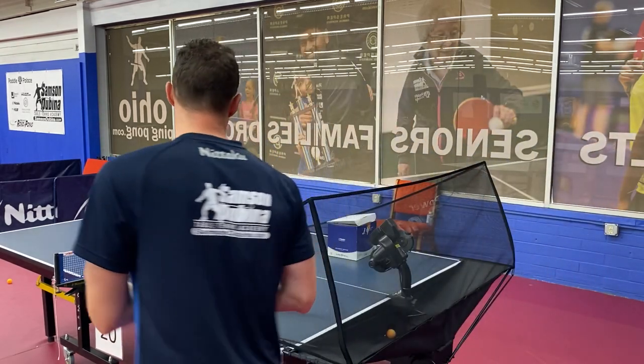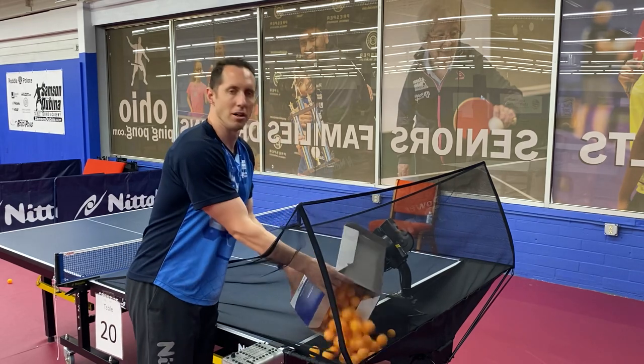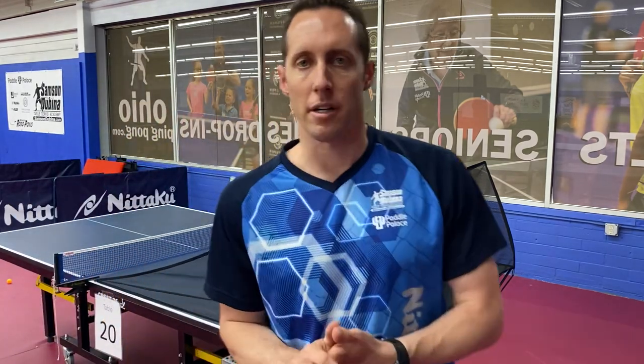And then the final step is to dump the balls in. Usually about 100 balls is ideal. If you only put in 30 or 40 balls, then you may be picking up balls fairly often. But usually 100 balls should be good for you to be able to play for half an hour or 40 minutes without picking up balls. So I usually recommend about 100 balls.